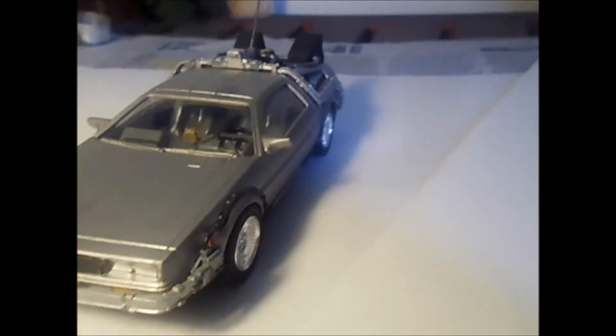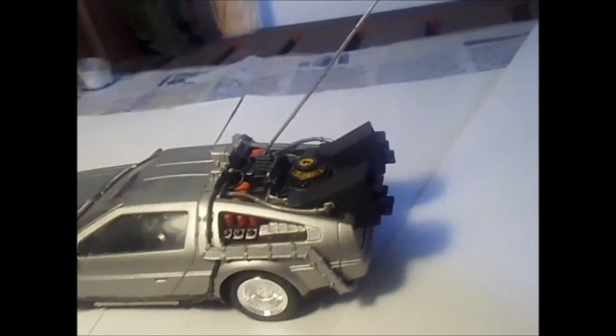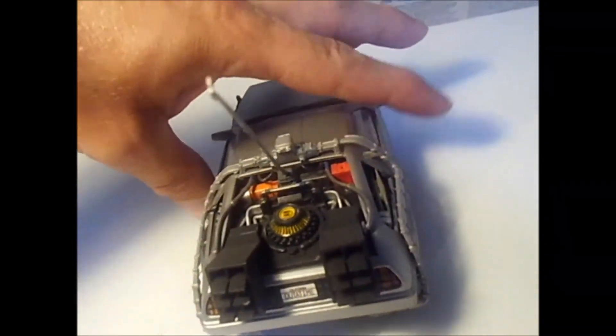I was wondering about the AMT model — the old one — if it was more detailed, or if this Polar Lights kit is just a snap version of the AMT model. I also looked at Aoshima's version, but it looks exactly the same online. I'm wondering if the AMT kit is better, because even though I'm pretty satisfied with how it looks, I'd like to build another version.